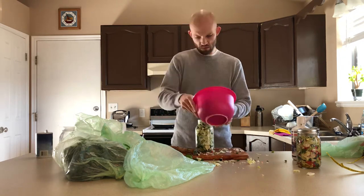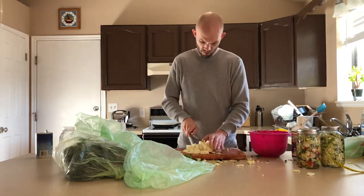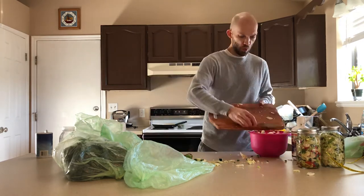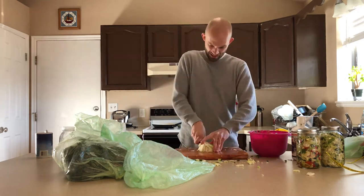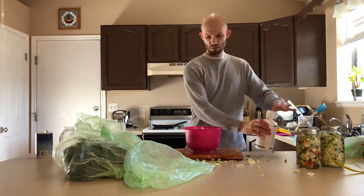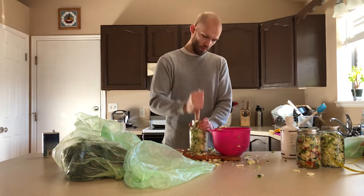Sometimes if your mixture's a bit off, you can get a thin layer of mold along the top of the vegetables where they meet the air in the jar. I know it seems a little gross, but you can scrape it off and the underlying fermentation will still be edible. This happened more often in the old days when I was fermenting more squash and onions, but I haven't had a batch develop any mold in a long time.